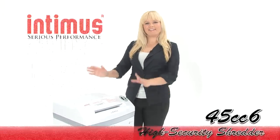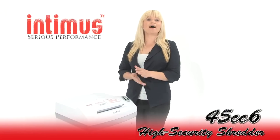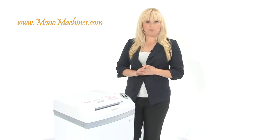Hi, I am Holly with Mono Machines and this is the Intimus 45CC6. It's a level 6 high security shredder. You will be using this if you work in a high security environment.